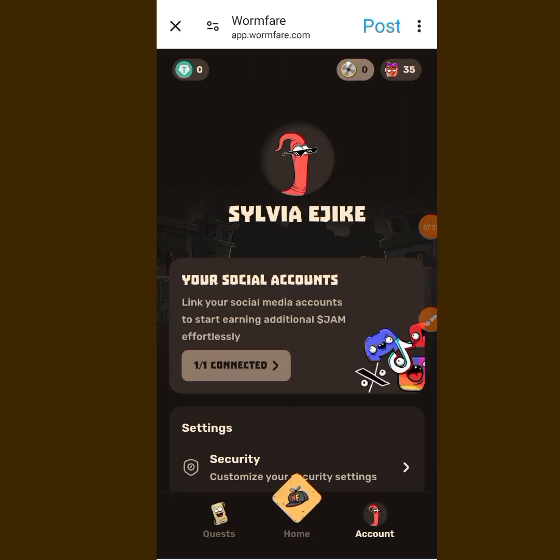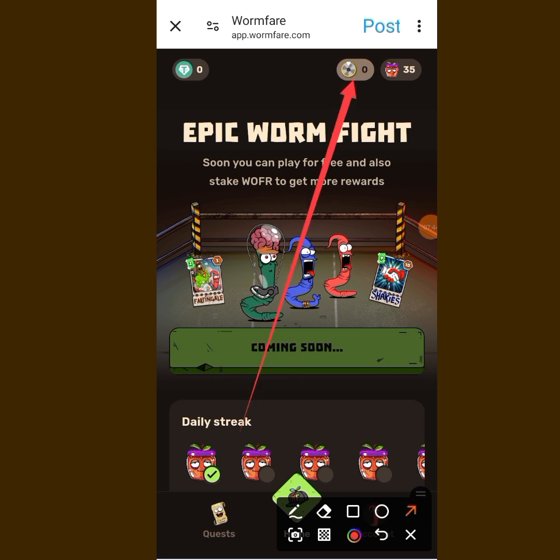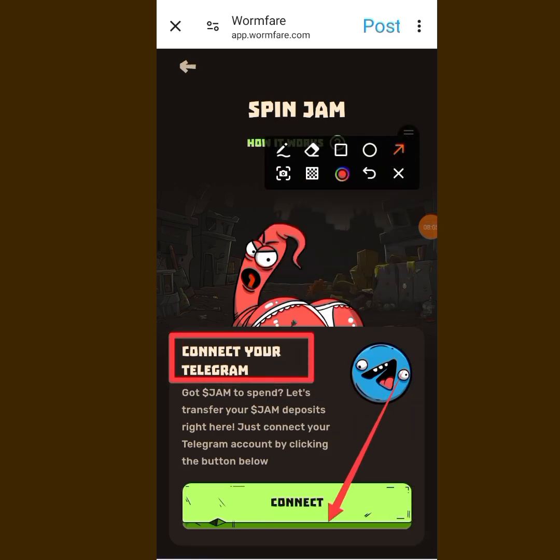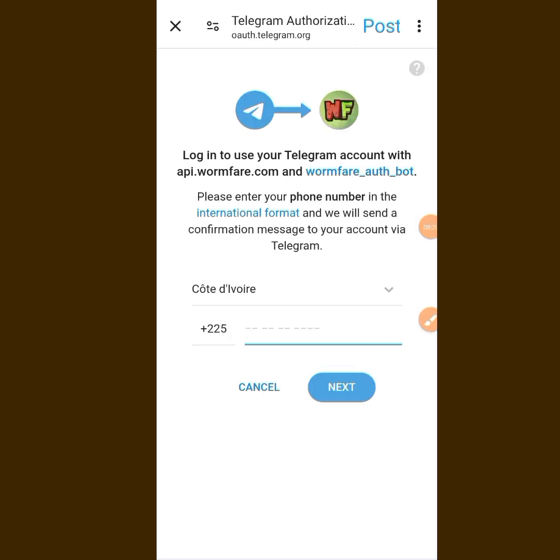The next thing you need to do is connect your Telegram account. Look at the icon at the top — tap on it and it will bring you here. You can see 'Connect your Telegram account' at the top. Tap on Connect, then tap 'Log in with Telegram.' You will need to put in the phone number you used to register your Telegram.